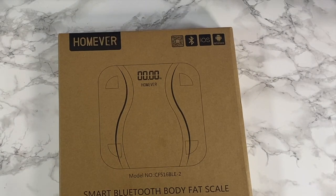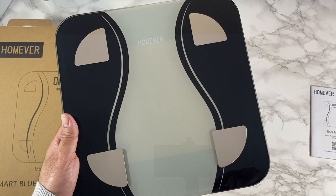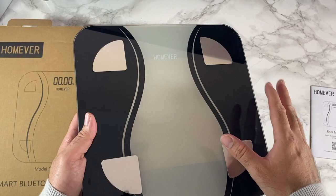In this box we have a smart Bluetooth body fat scale. This weighing scale will give you 15 health metrics such as body weight, heart rate, body fat, muscle mass, body water, visceral fat, bone mass, BMR, proteins, and lots more.